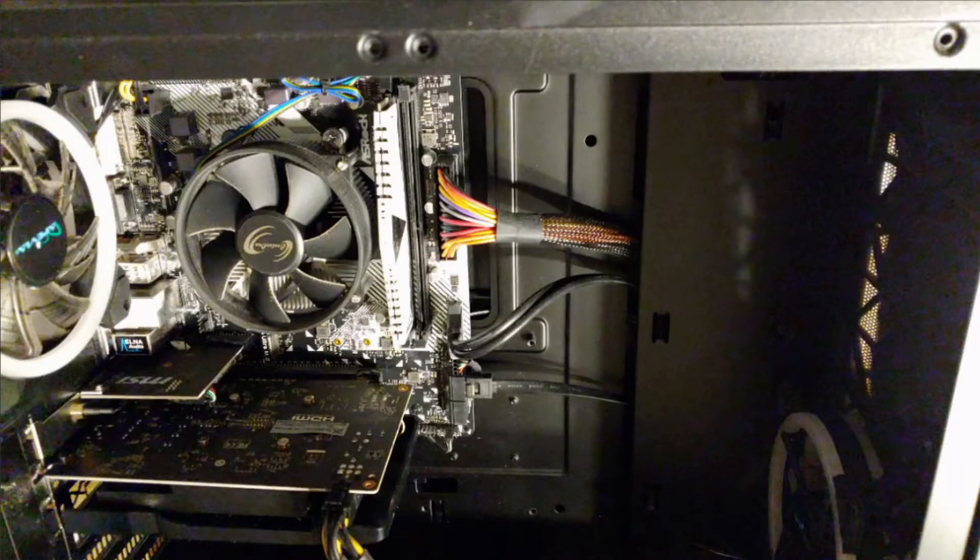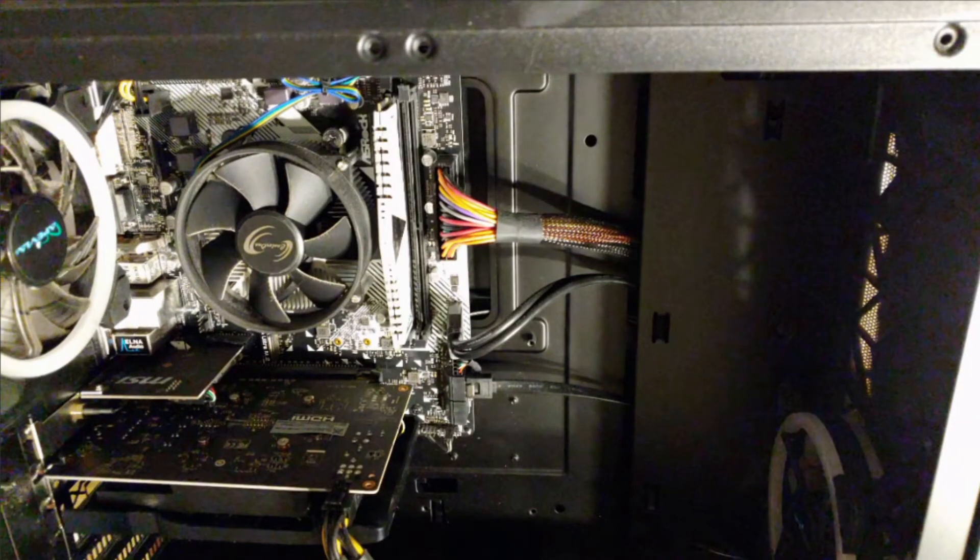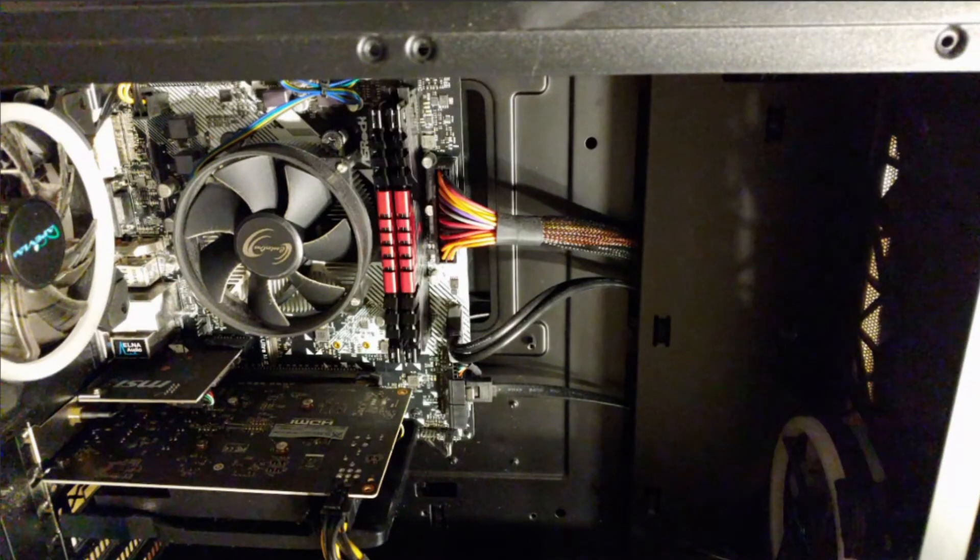How does a request from my daughter to fix her computer fan lights turn into this? One chip. Two chip. White chip. Red chip. That was cheesy, wasn't it?